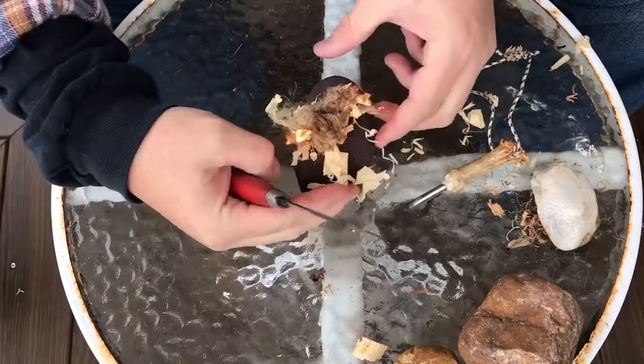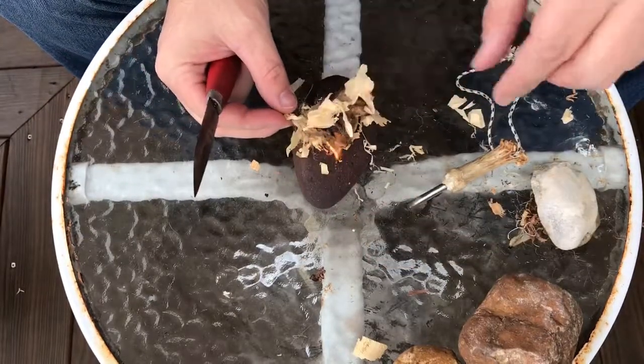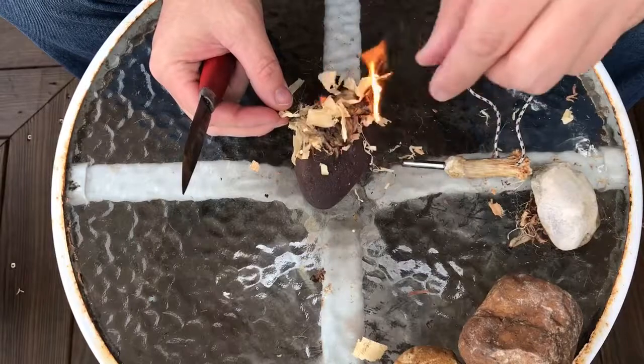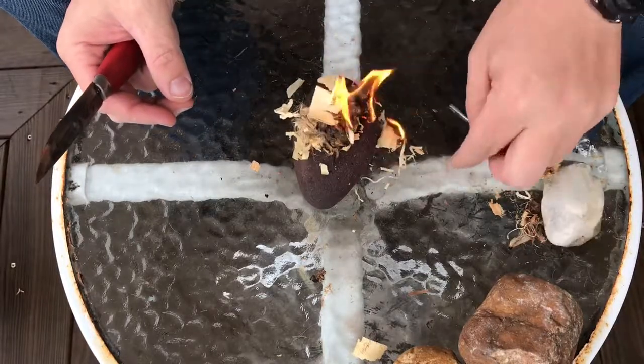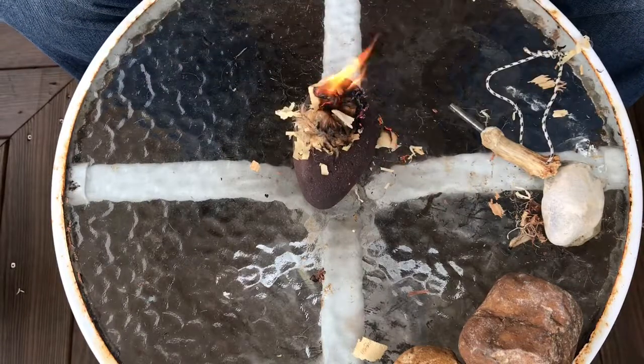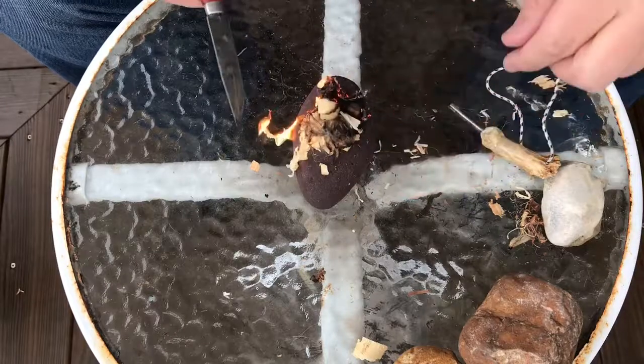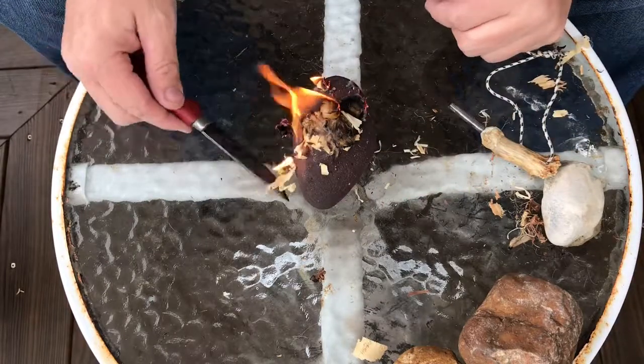There you go — there's our fire! Just some jute twine that came out of my tinder bag, a cheap little ferro rod, and my trusty Mora blade.